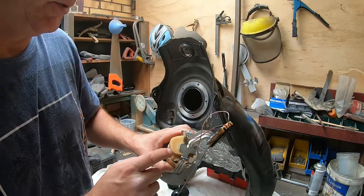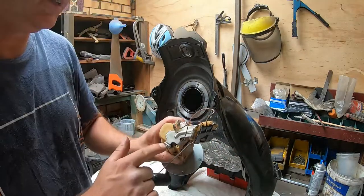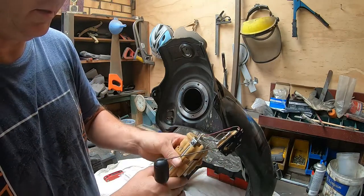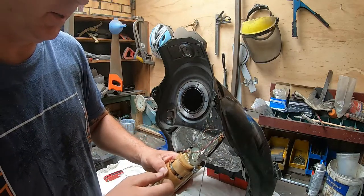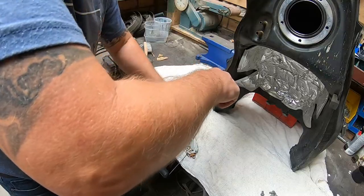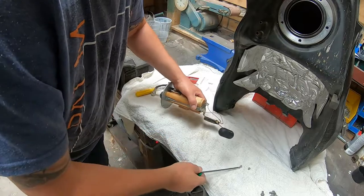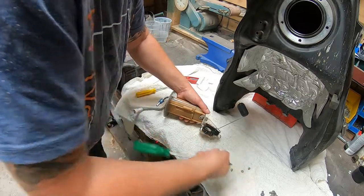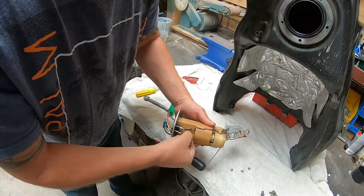You do have to dismantle this to get to the filter. Undo these three screws — this end will slide off. There are a couple of O-rings in there; sometimes they're pretty tight to get off. Once you've undone your wiring, unplug those connectors and get them out of your way.